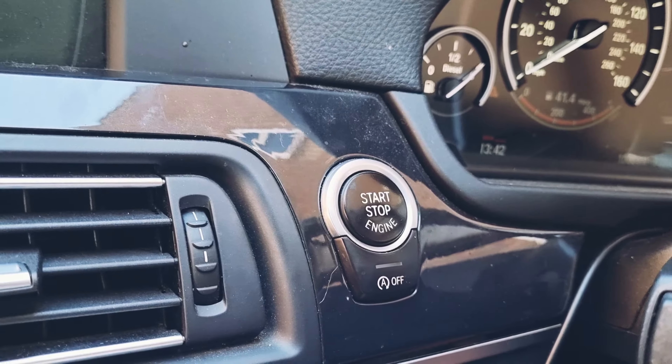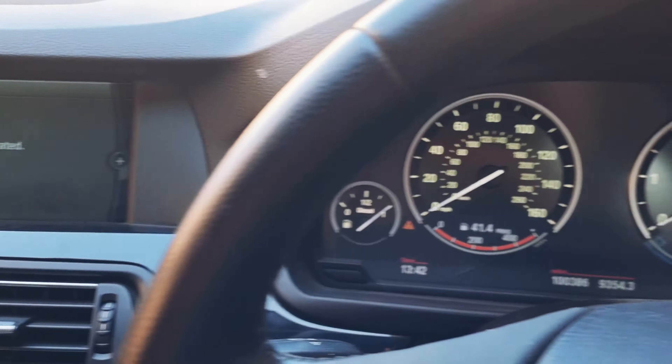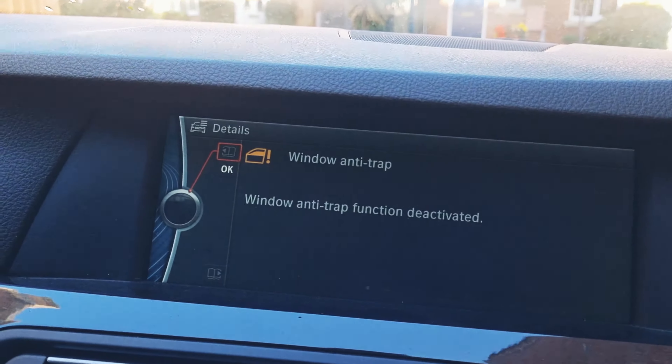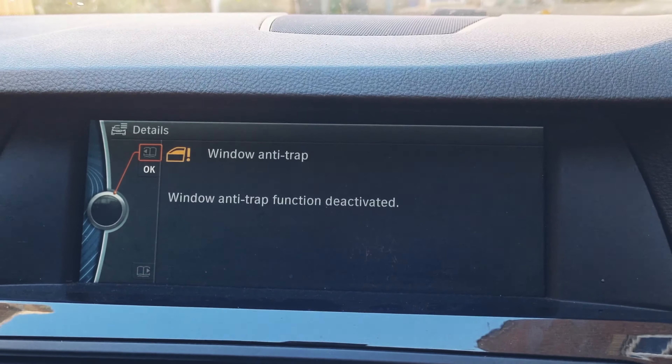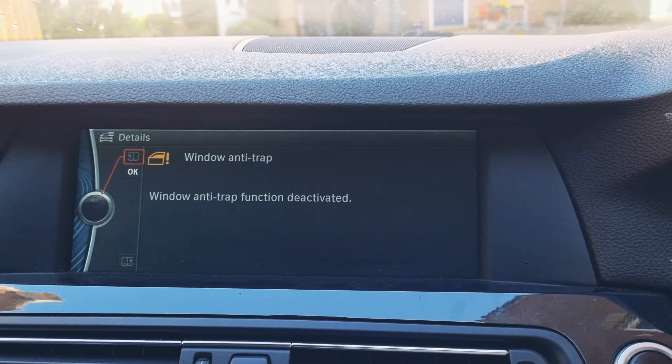To fix this, press the start button to turn on your vehicle — as I've already done. Don't turn on the actual ignition, don't start the engine, but have it in this mode here. Now to work out which window has the problem, you need to test them all.